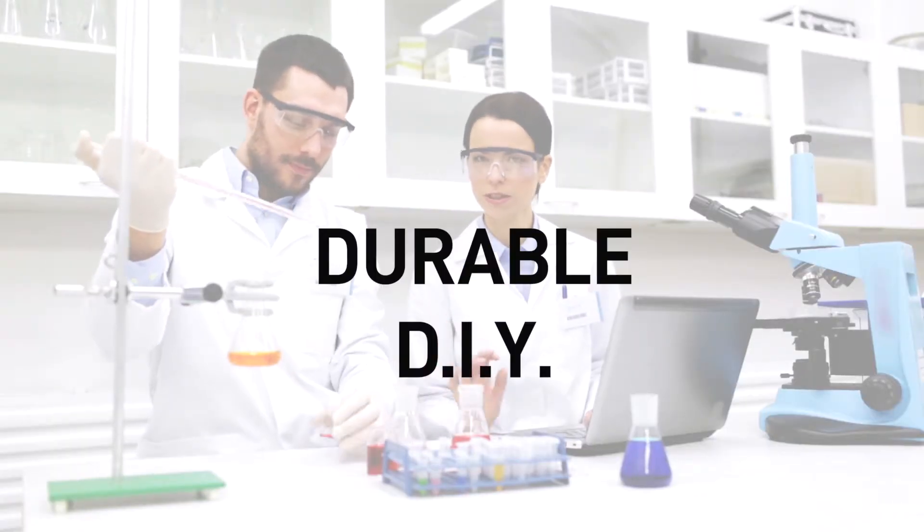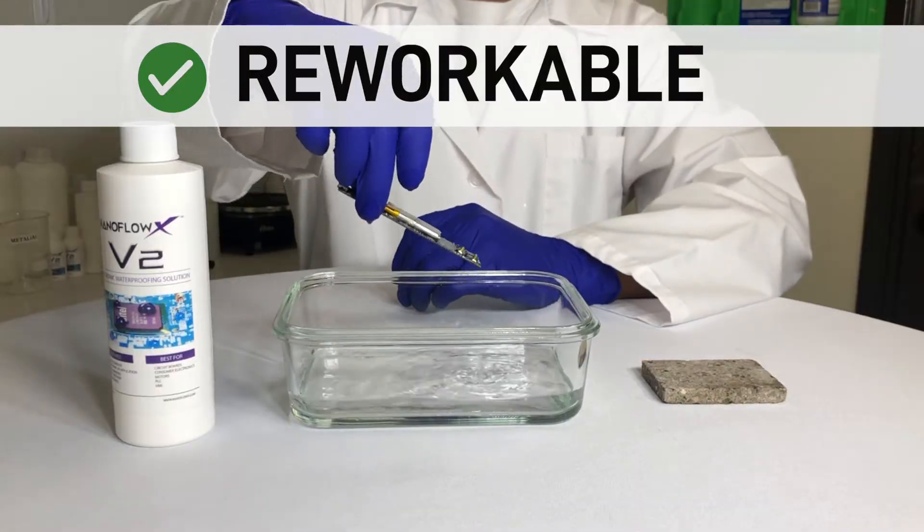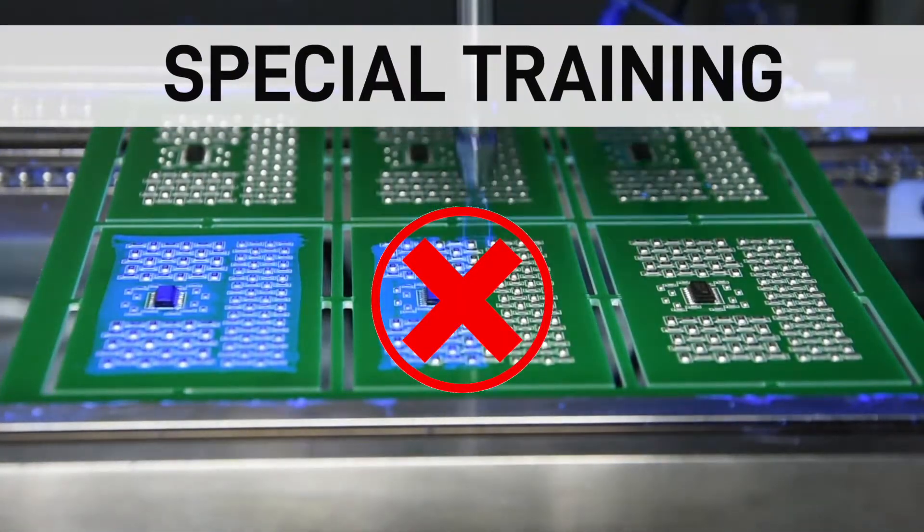NanoFlow X has developed durable DIY, two-step, two-minute, non-masking, reworkable, low-odor nano coatings that don't require special training or equipment.